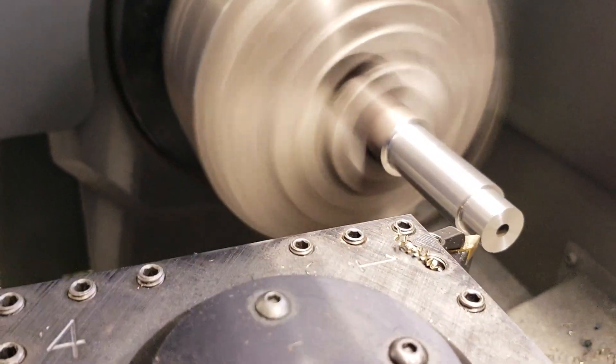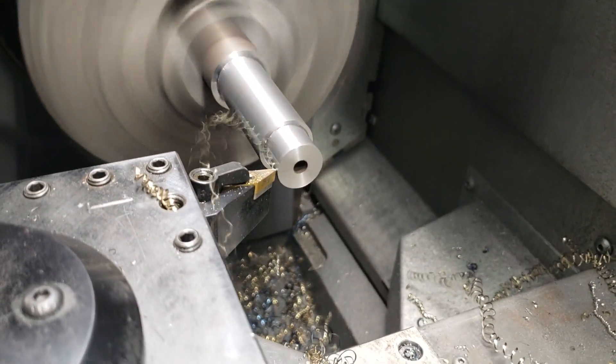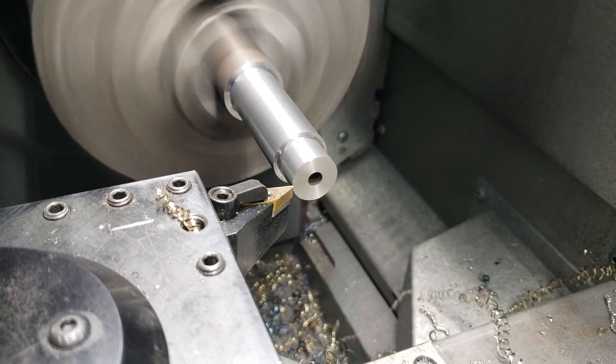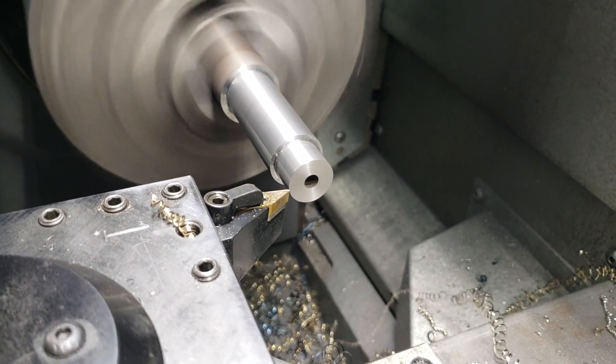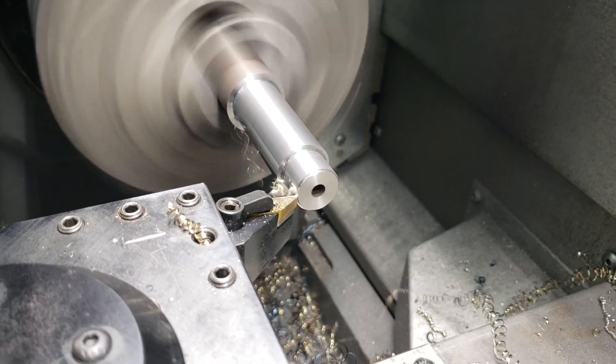And then I added the chamfer at the end, just to clean up this chamfer. I duplicated this chamfer.